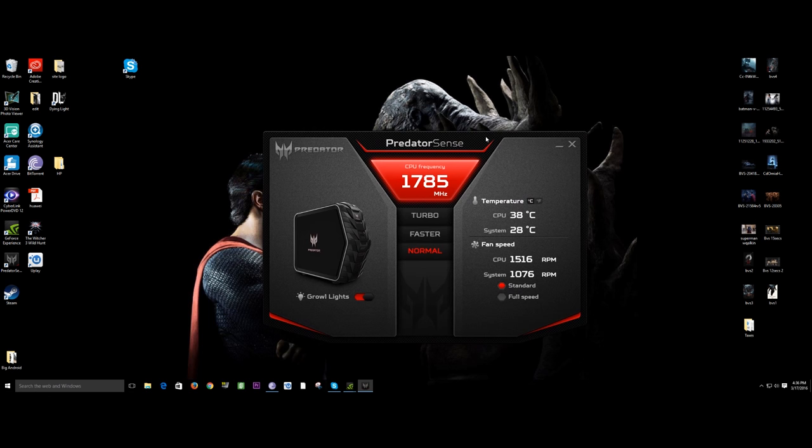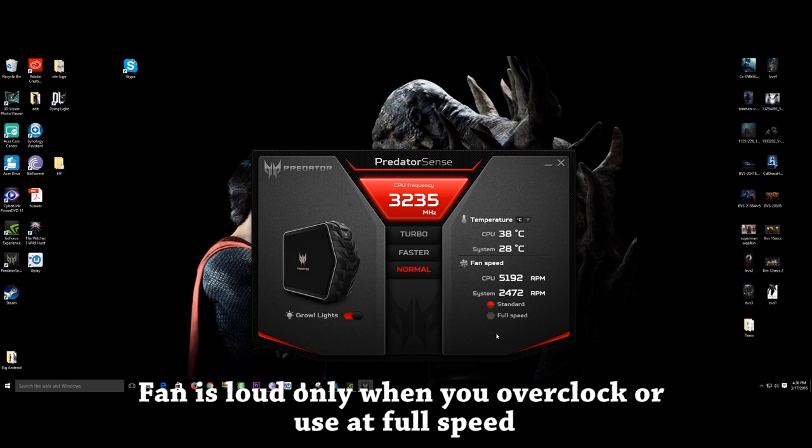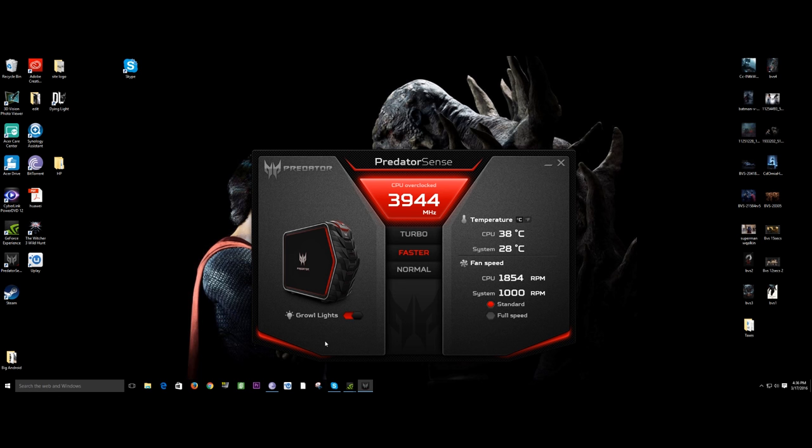Moving on to software — Acer has included a couple of things to help in your gaming experience. Predator Sense allows you to overclock your system, turn the glowing lights on and off, and change the speed of the fan. The bad thing is it has a physical fan, so you can hear it spin — Acer should have gone with liquid cooling because it's really loud. But you can overclock from normal to faster to turbo, which are presets by Acer to maximize performance. It would be much better with liquid cooling, especially if you're going to be overclocking.